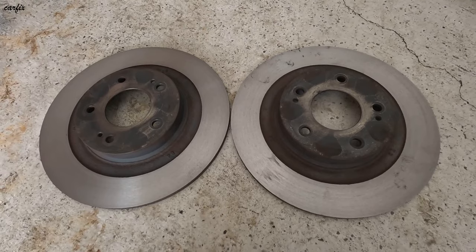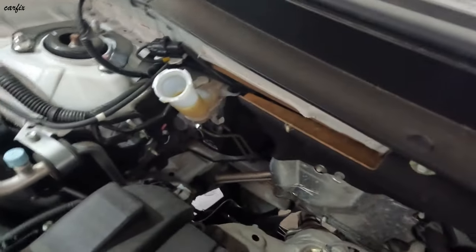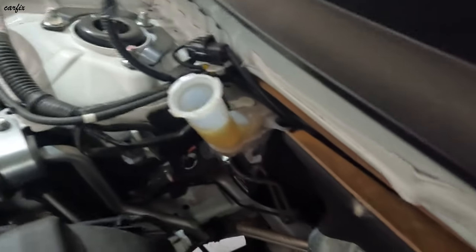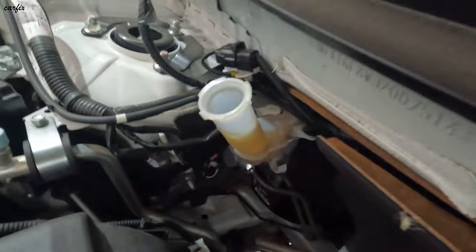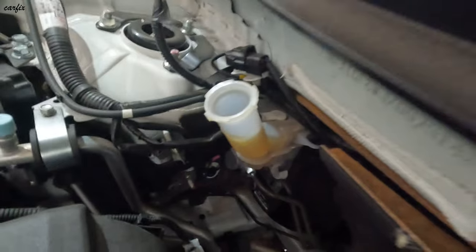Now we have to put it back in the car. When you press in the piston, have a look at your brake fluid bottle — the oil is getting pushed out. This one is okay, it's getting to about the level mark.